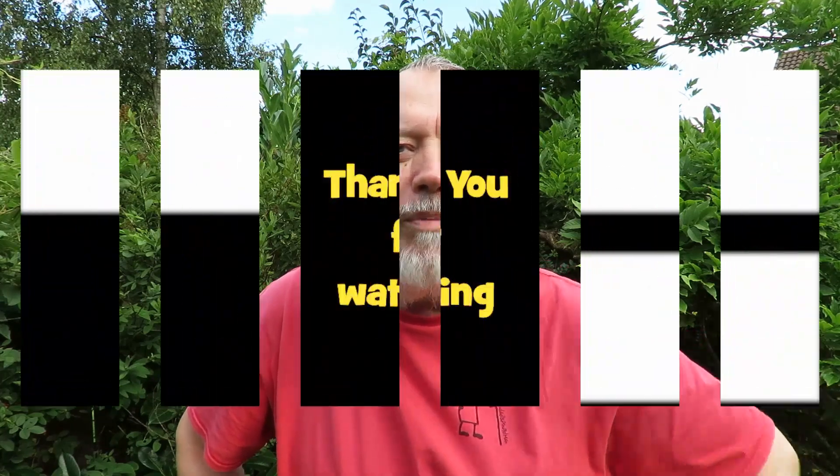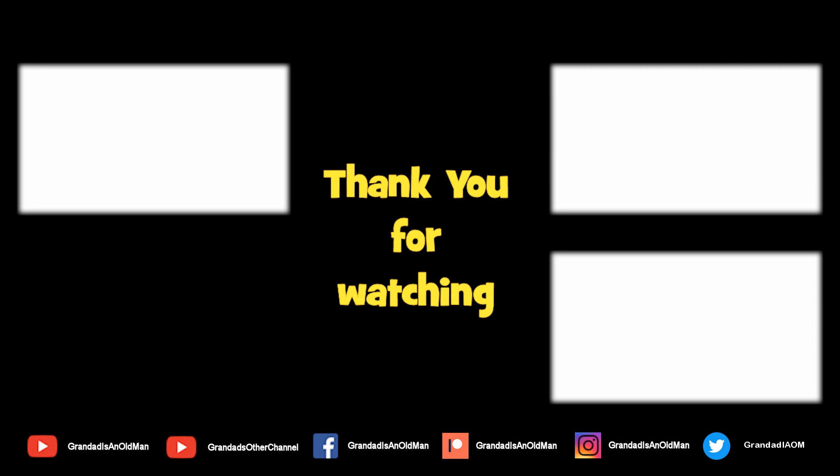There's always more information down in the video description. If you like this video you might like this one up here, and you might like to have a look at my channel over here to see what else I do. Thank you for watching.